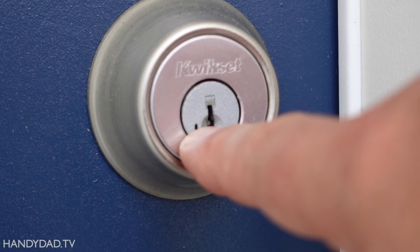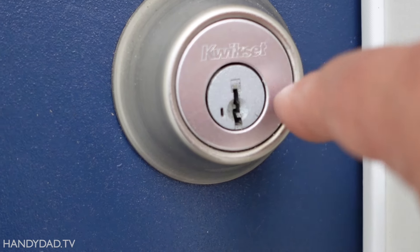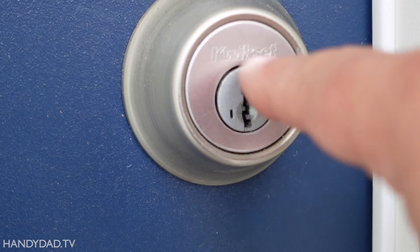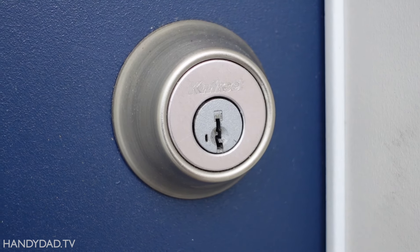If you buy a house that has the slot on your locks next to where the key goes in, you've hit the lottery because you can re-key these yourself without having to call a locksmith or having to buy new locks. I'm going to show you how to do it coming up.